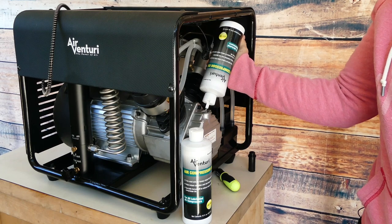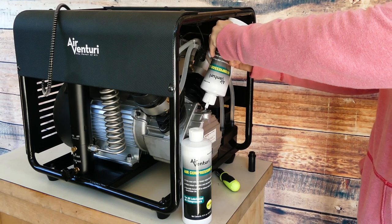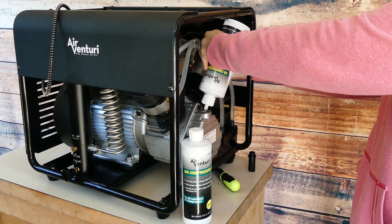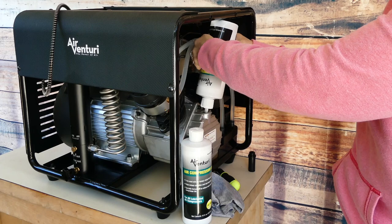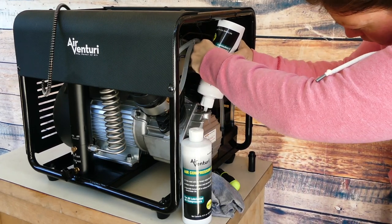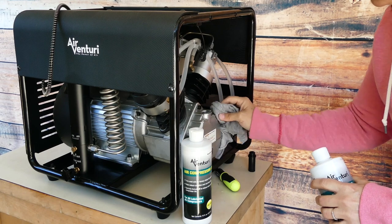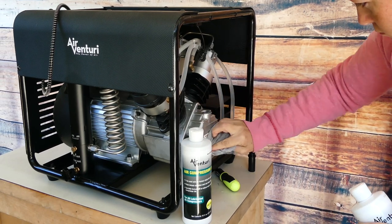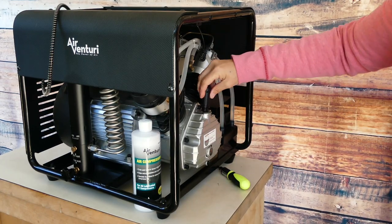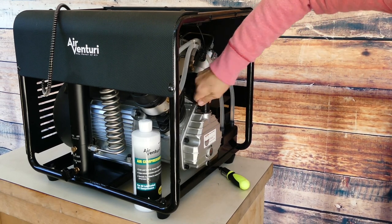You don't even need a funnel because it has a little spout on it that pours in perfectly. You want to fill it up until it is above the fill line. It takes a few minutes because it is a tiny hole, but it is actually very convenient not to have to find a funnel and hold it while you pour. After you've filled it with oil, wipe around the top of the fill hole with a rag or paper towel and screw the black plastic piece back on and tighten it up as much as you can.